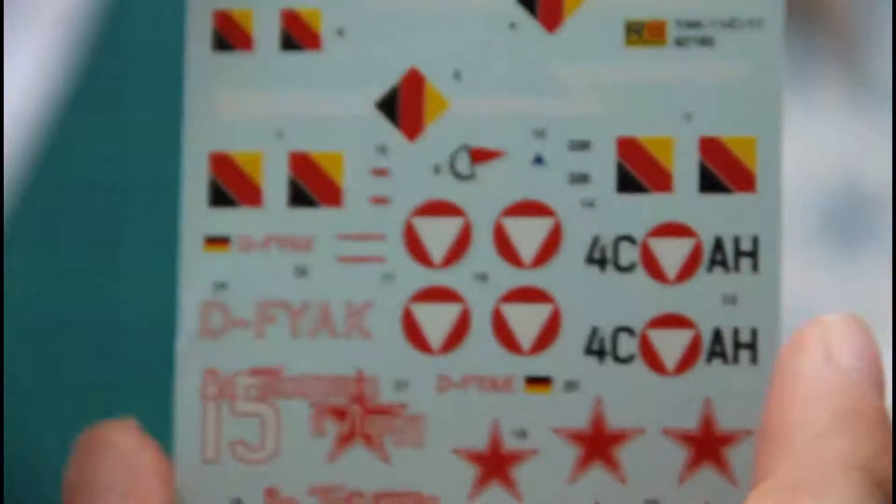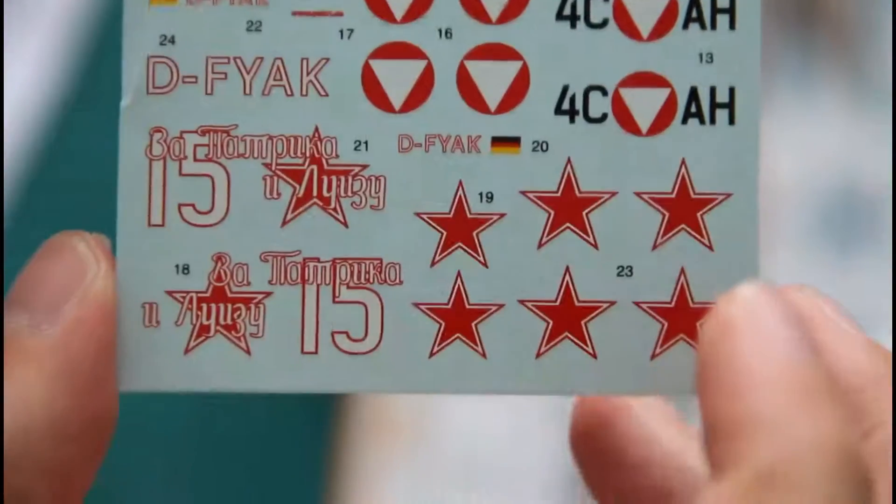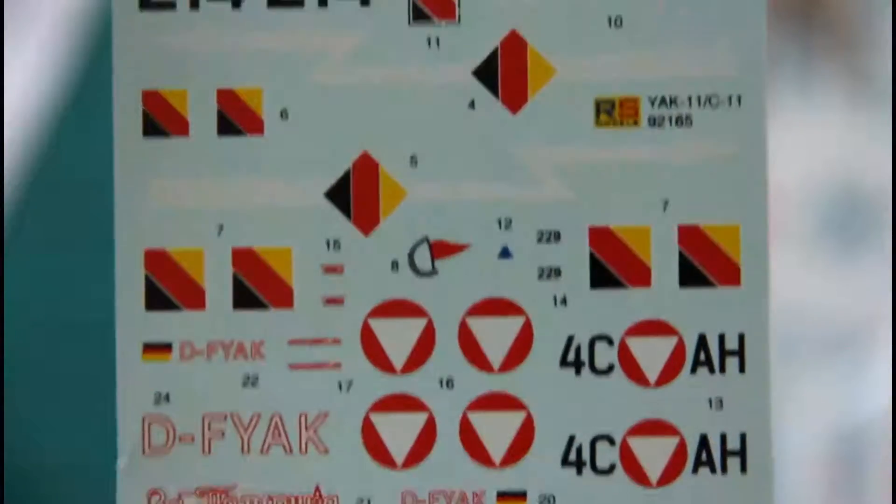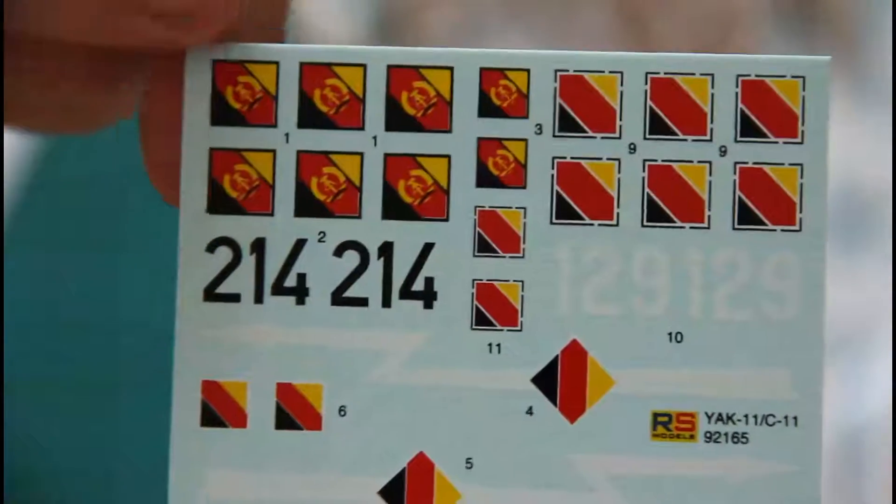There is also a decal sheet which contains all necessary markings for five options. As you can see here, printing quality is quite nice — nothing to complain about.